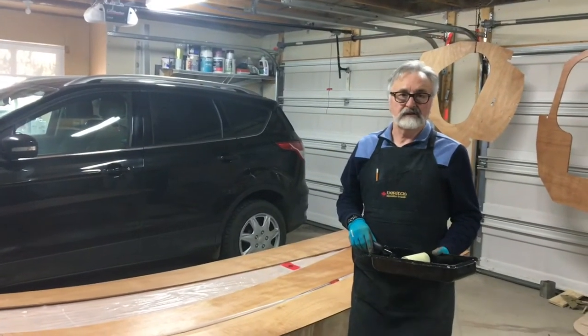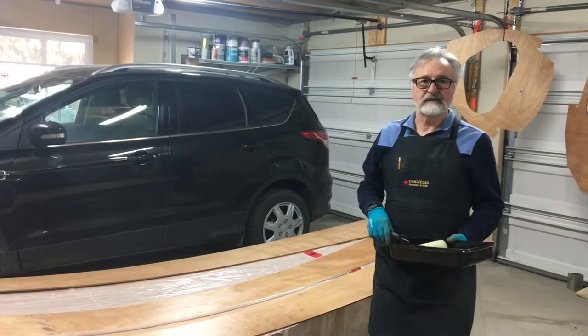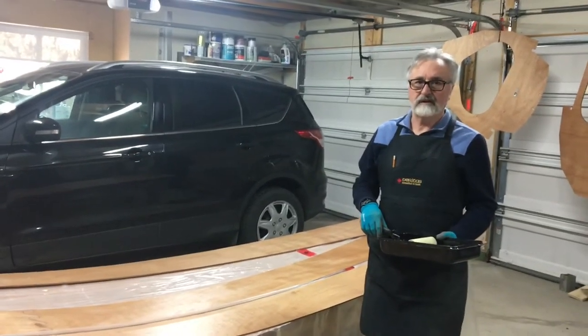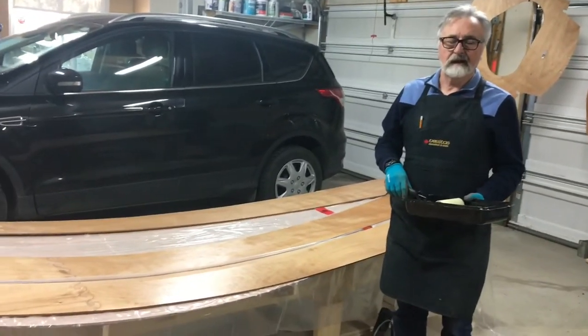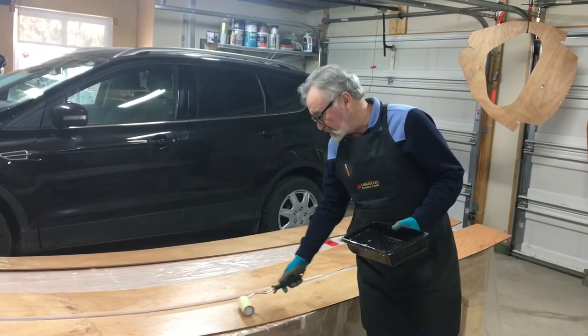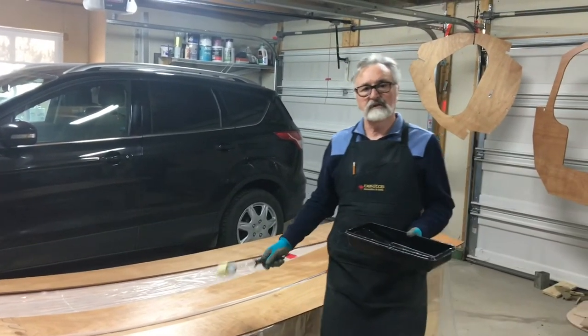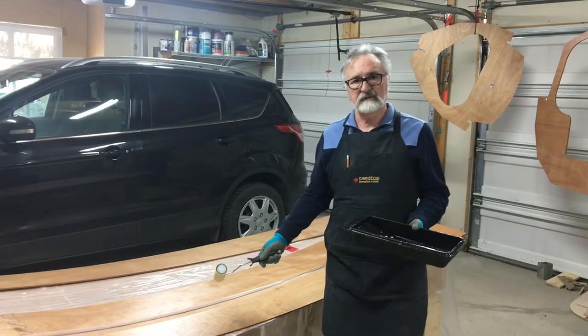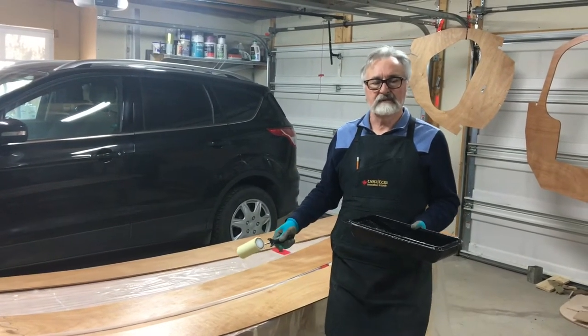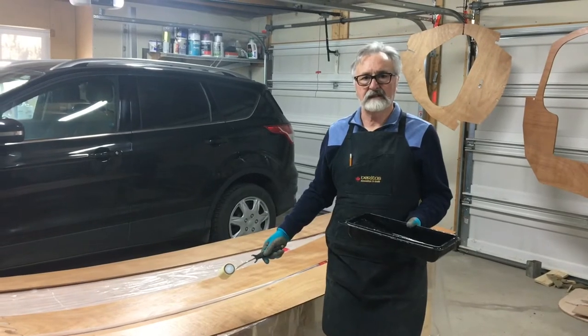After we finish joining all the pieces together and we're complete with the jointing process, we need to pre-coat all these pieces with epoxy resin. This will be the first of two coats of epoxy that all the pieces will receive. They will receive their second coat after the pieces are fixed in position.